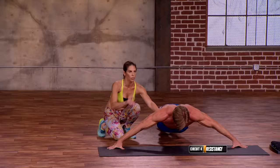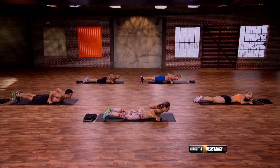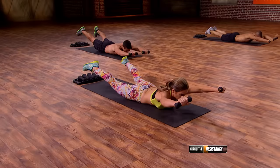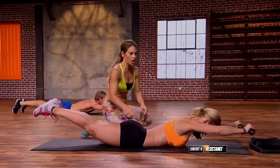Now everybody grab weights — we've got static presses in Superman. Grab your weights, come down onto your tummy, hit the ground. Arms 90 degrees, everybody up. Deep breath and press. The whole idea is to get your chest and your knees off of the mat right here. Breathe through it, still keeping a totally neutral spine — an isometric contraction. We make it that much harder by extending the level of the press.